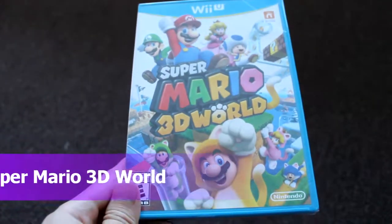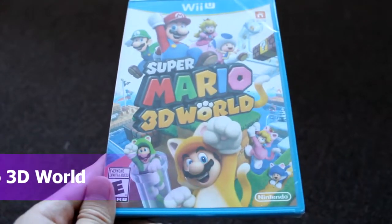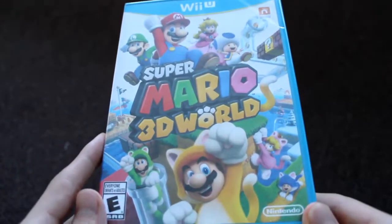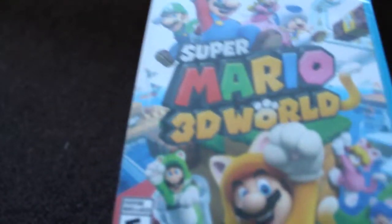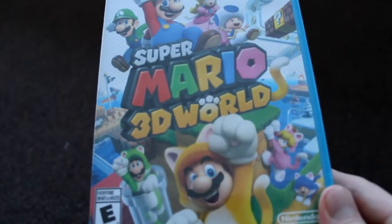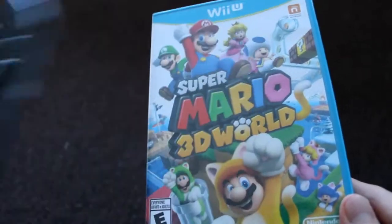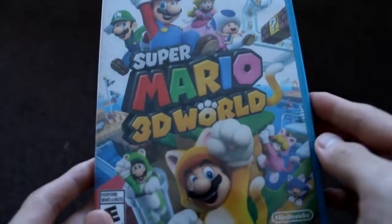Today I am doing my unboxing of the best game released during the holiday season — this is Super Mario 3D World. This got really good ratings and I'm really eager to try it out on my Nintendo Wii U, which I have all set up right there. I'm going to be doing some gameplay footage on it and I'll show you how it looks.